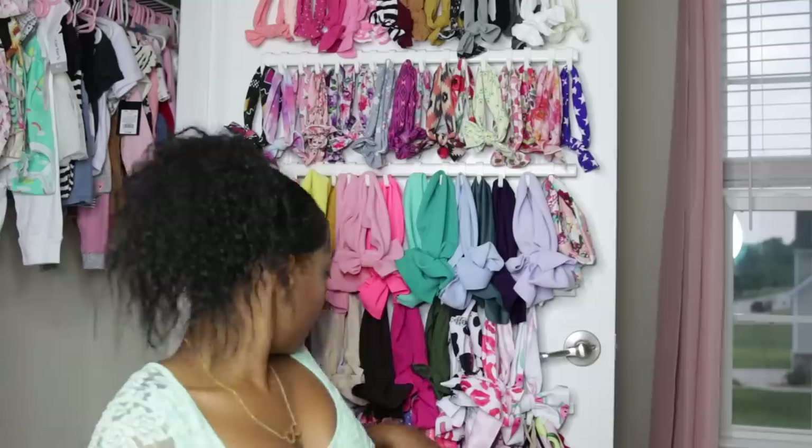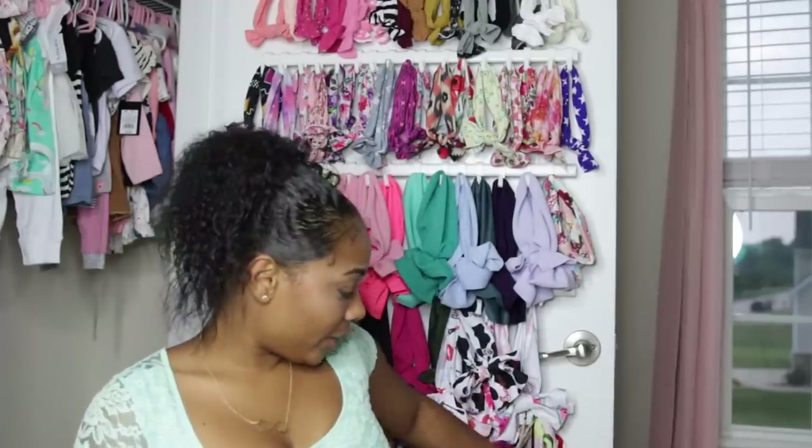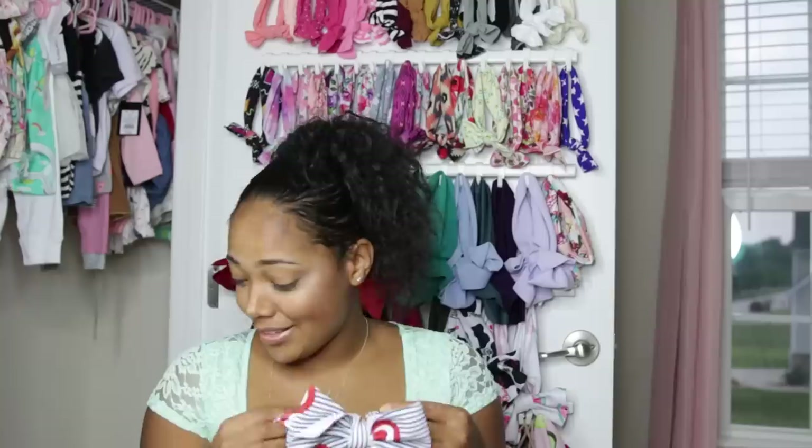My next favorite shop is called Millie Ann Bows. She's on Instagram and I think she has an Etsy shop too. I like hers because she has different styles — there's a Chick-fil-A bow, and this avocado bow, a Target bow, and a Post Malone bow. She ties her bows to perfection — she kills it. She's got so many cute patterns, so love her shop.